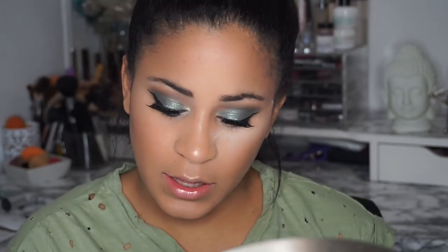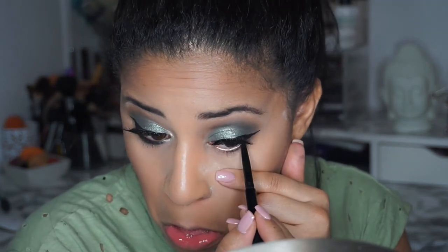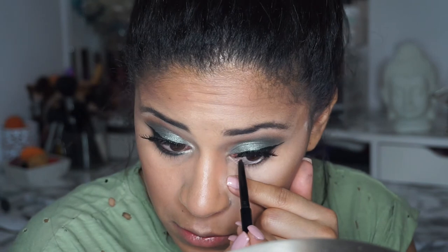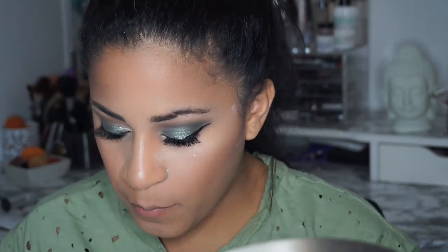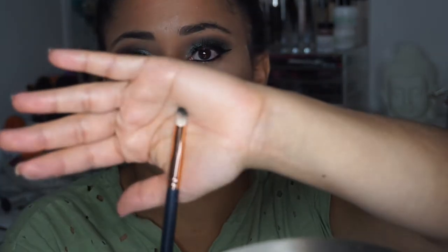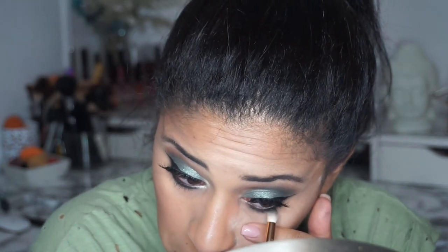Now on the bottom of my eye I'm going to use a black liner — this is the Hikari eyeliner, been my go-to for a while. I'm just going to put it on my lower lash line. Then with the Morphe R41 I'm going to go in again using Enchanted, just to give color on the bottom of the eye.